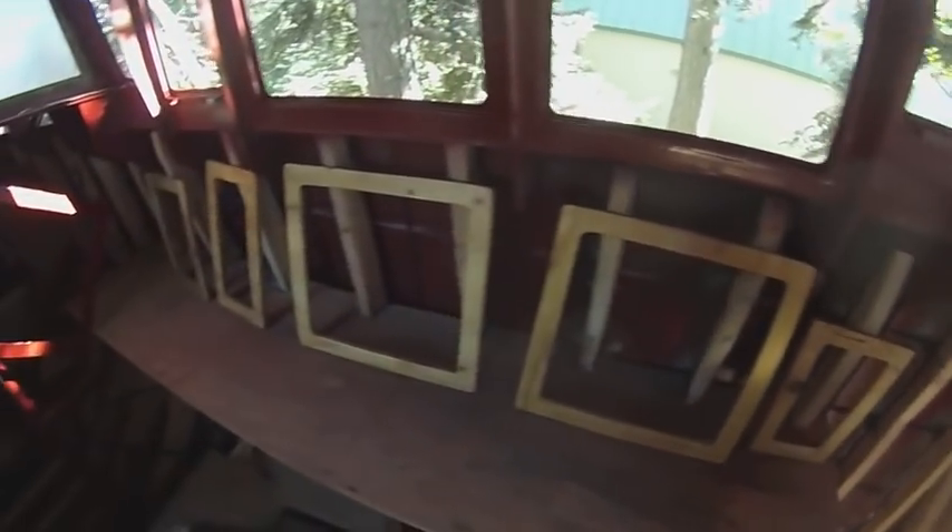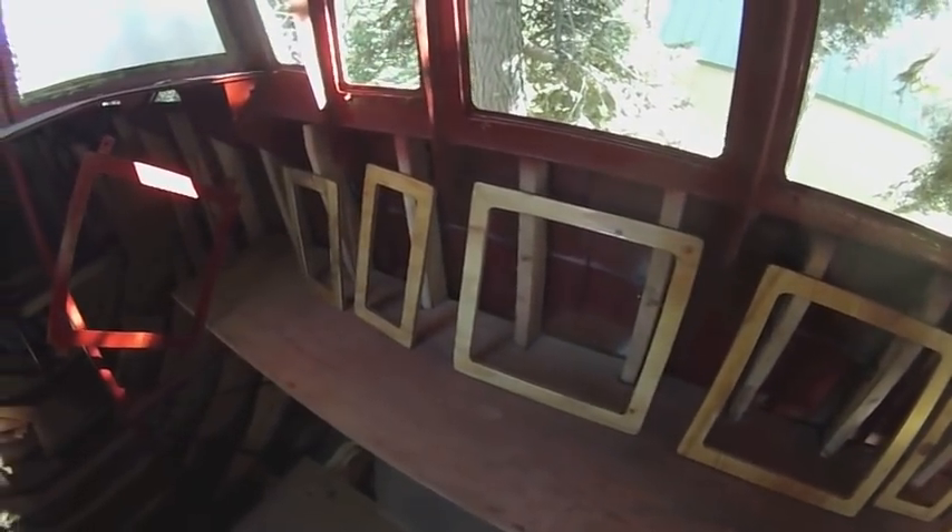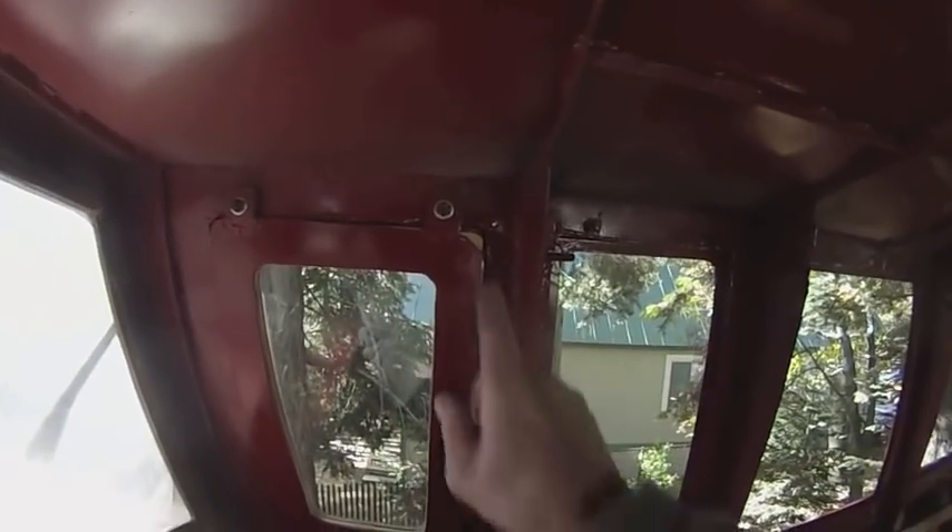These are all scrap pieces of plywood as well. So here's how everything goes together — you've got the metal frame, the wood frame behind it, and then the window plexiglass or acrylic.